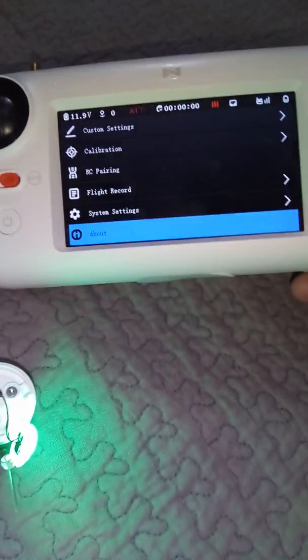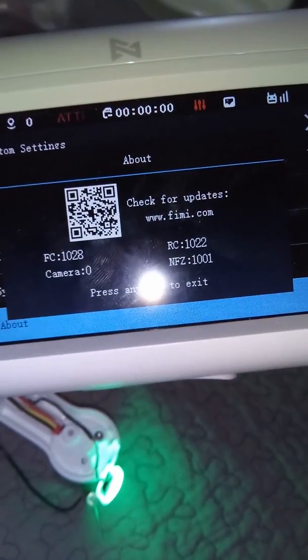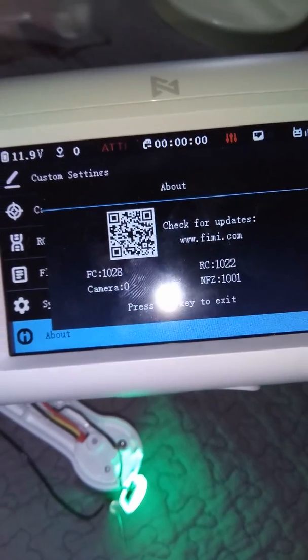I go into the menu, into 'About' — no camera firmware. Can't install it. Don't know why.